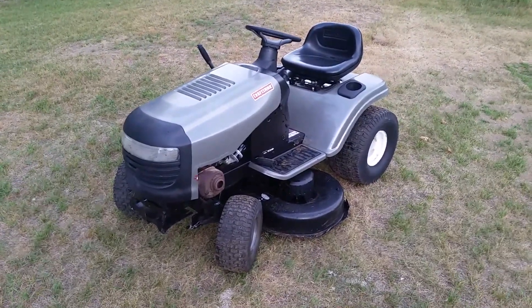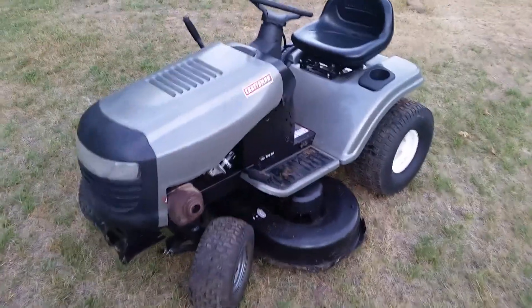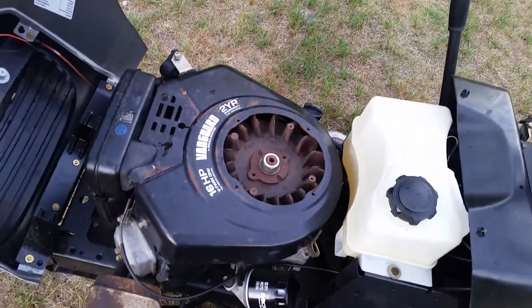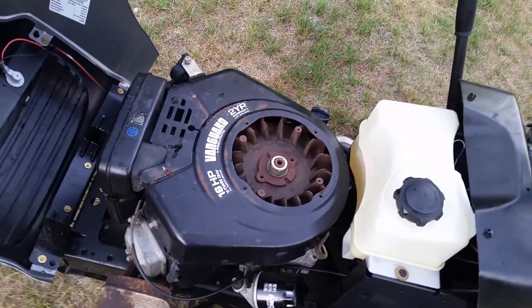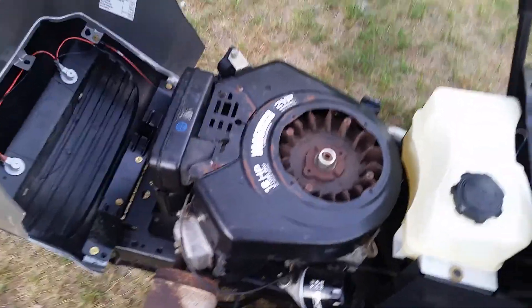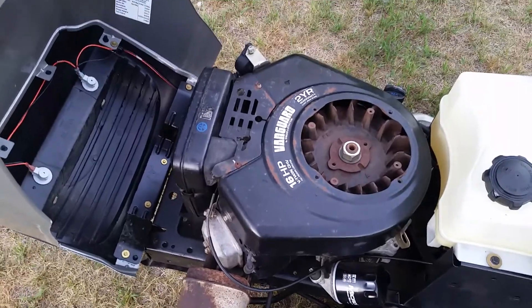Here's an older Craftsman GT 2000. It used to have a 17.5 single cylinder Briggs in it. I put a 16 horsepower Vanguard Briggs in it, which runs perfect. There's absolutely no problem with power. I've seen these chassis ran with a 13 horse, so I think it's perfectly fine with a 16.